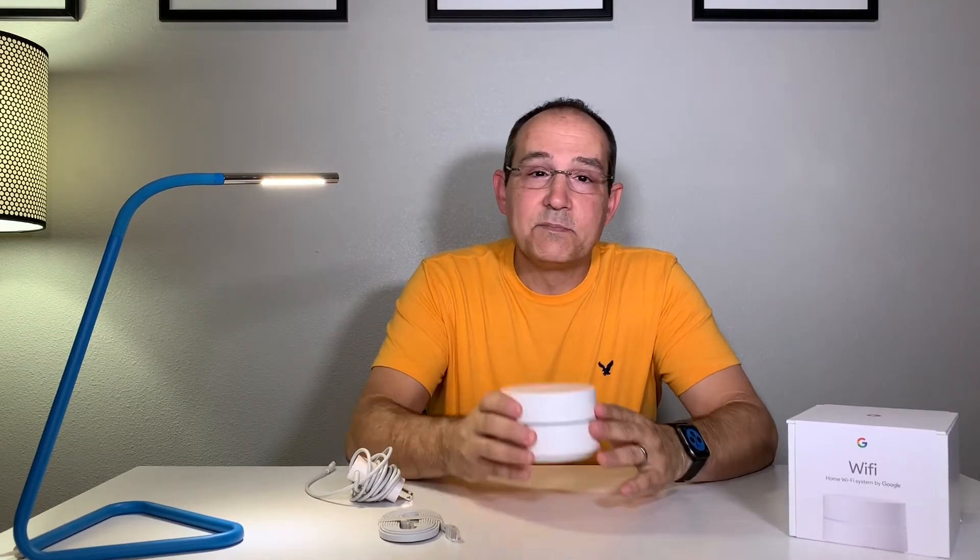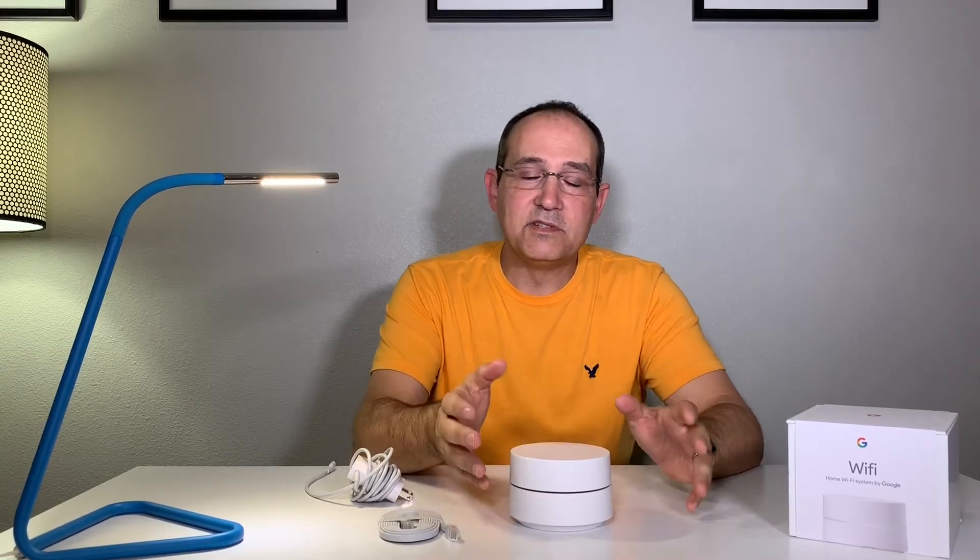CNET also said this is the best way to blanket your house with Wi-Fi — their own words — and I can agree that it blankets my house with Wi-Fi and I'm very satisfied. One access point covers 1,000 square feet. I'd only get the one pack if you're doing a thousand square foot place. In an apartment, one is probably just fine, and for a two-story home you might want two, but one is fine for a thousand square foot space.